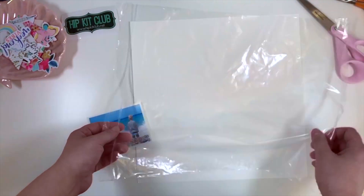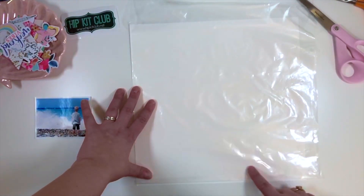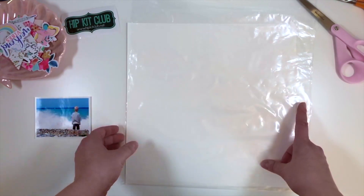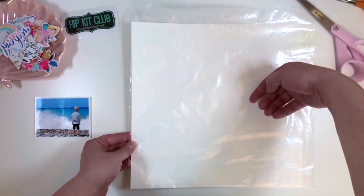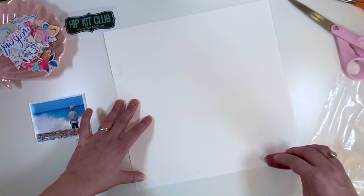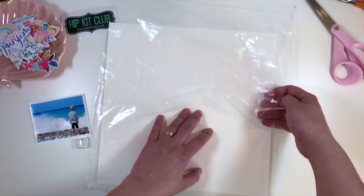So I wanted to make a big shaker onto the 12 by 12 paper. I already cut out half of the bag and I'm going to be stitching around the edges to make it stick. To make it a little easier I decided to put down a little bit of adhesive so that it won't move when I'm doing the stitching. I'll be stitching three sides of the page so that I can have the top side open so I can slip things inside.